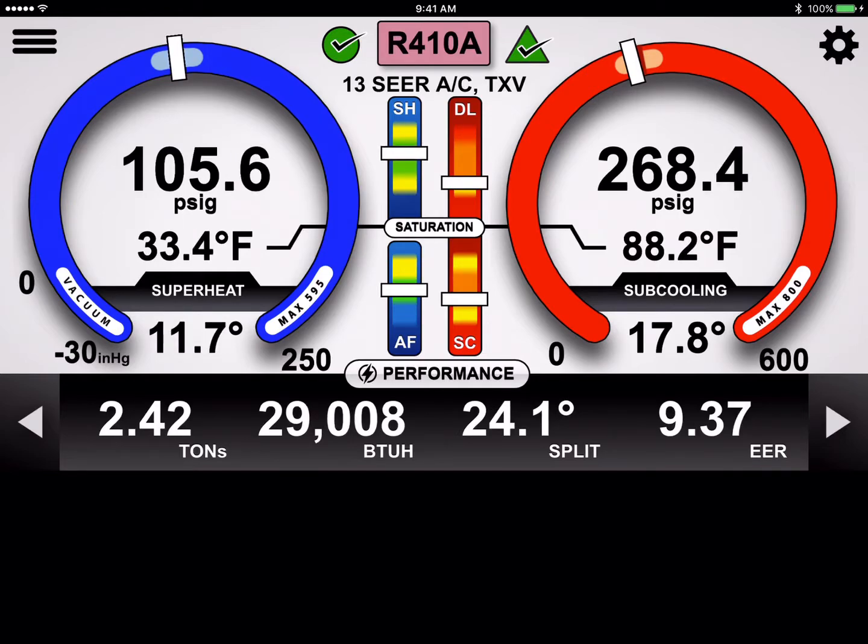The only thing that's a little perplexing is you look at this and say, well, it's a three-ton system — why is it only doing 2,800 to 2,900 BTUs of cooling? So let's take a close look at this performance.